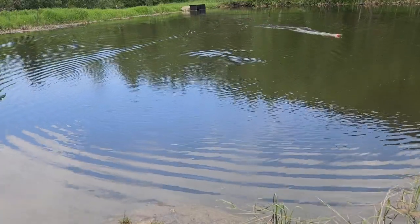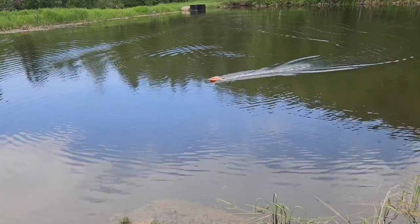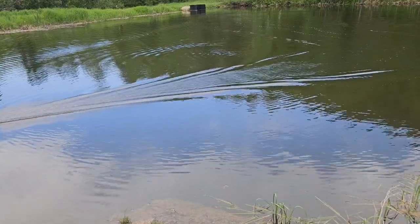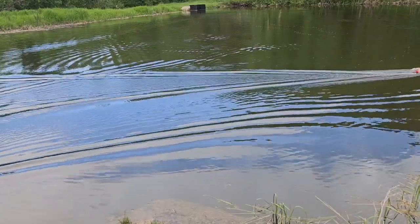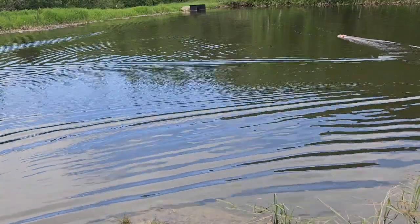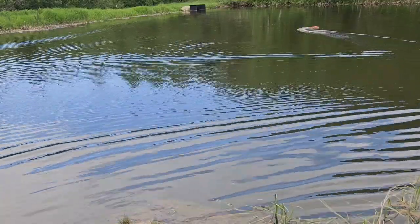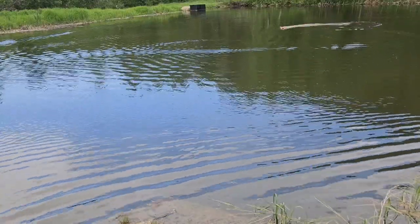For a first time boat, that's definitely not too bad. I need to work on the trim a little bit. This boat would also be good for rivers because it can go in three inches of water or more — so if you had a big enough puddle, theoretically you could drive this in there.